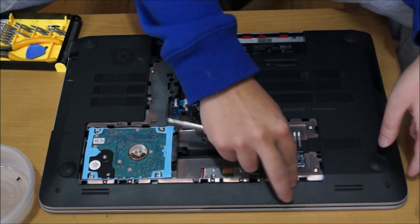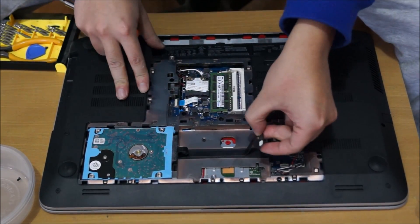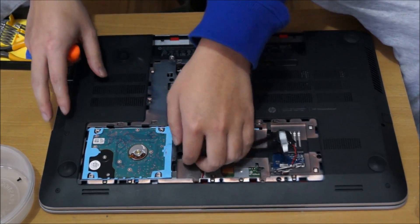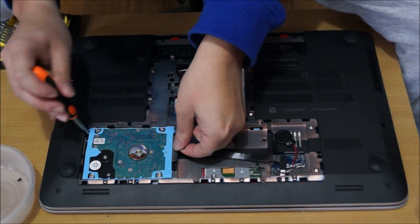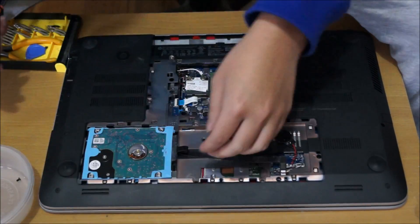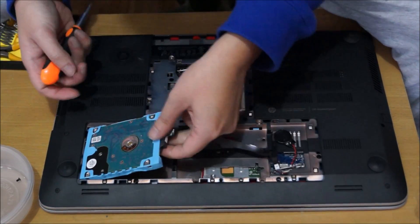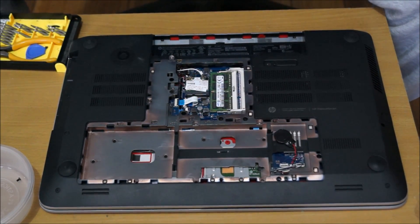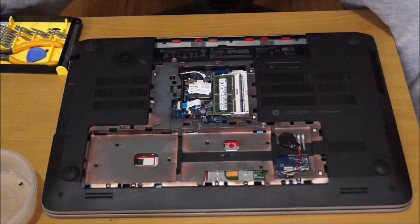There are two hard drive bays, and you need to follow the strings to remove the cable for the hard drive. Depending on what model you have, you may have two strings for two hard drives, but my model only comes with one. There are no plastic clips holding it down — it's just a rubber cage. Try not to fold your rubber sides, because it doubles up and wedges it in.